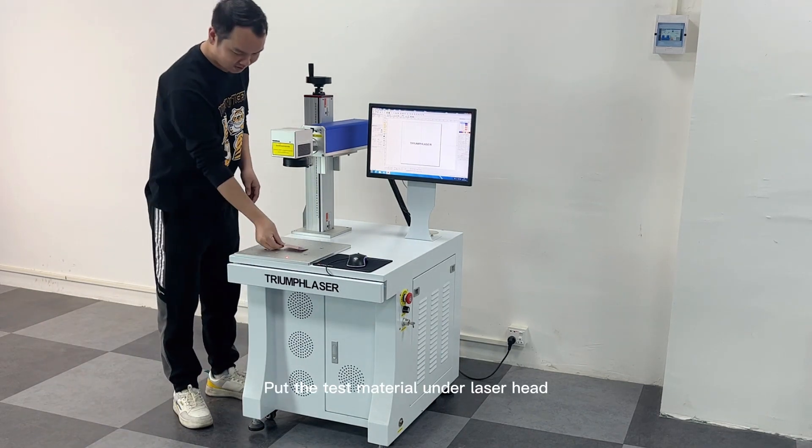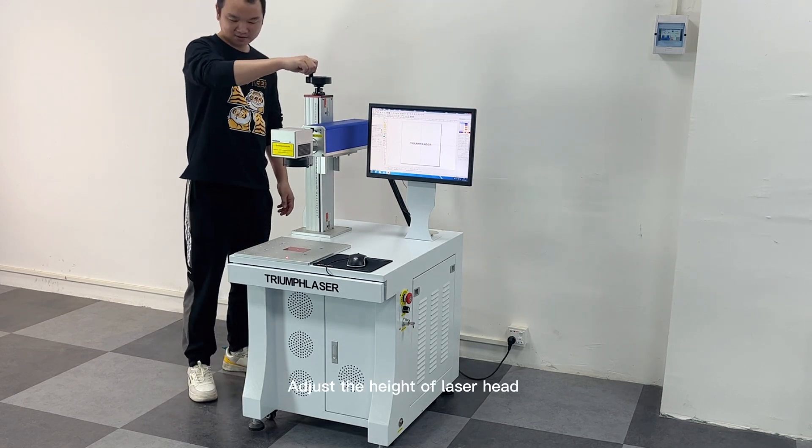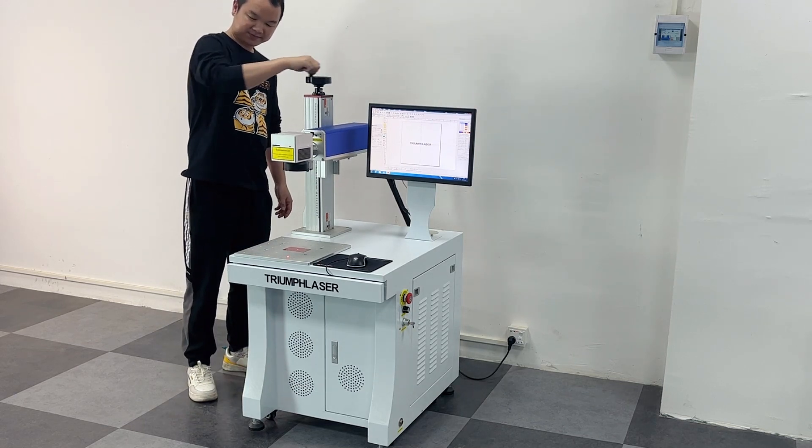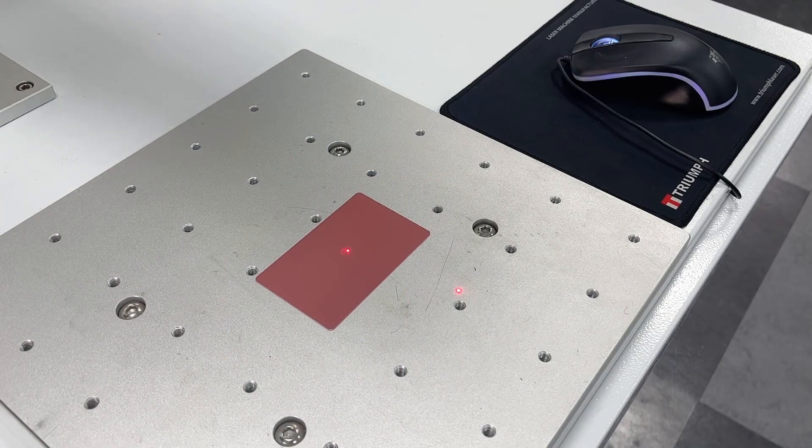Put the test material under the laser head. Adjust the height of the laser head until the two red light dots are coincident.